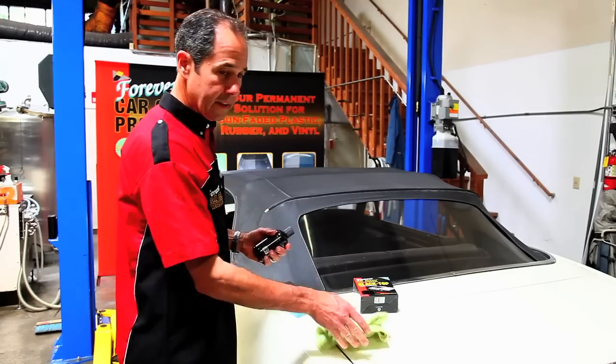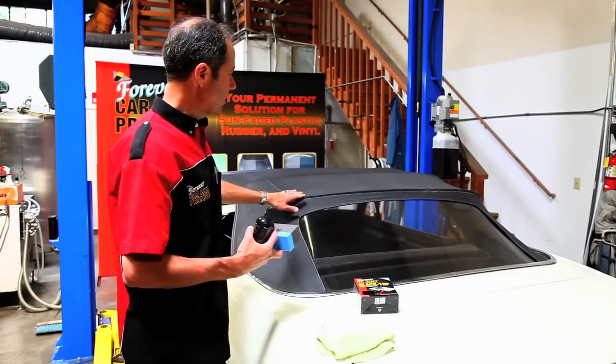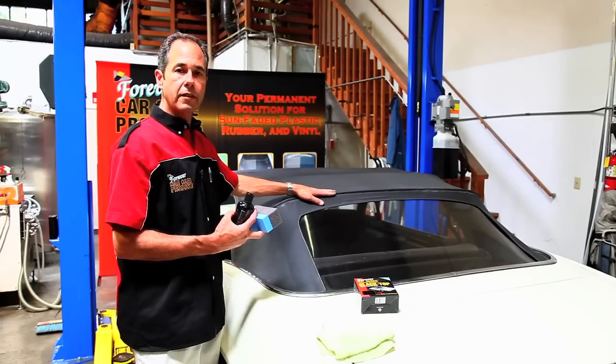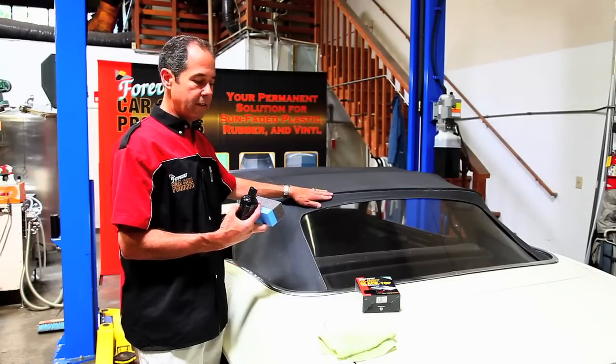We can wipe it off right away because it is permanent. We've washed the top and made sure we've removed all the silicones and any dressing you put on the top, because this will not stick to silicone dressings.